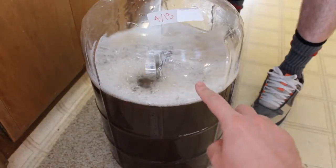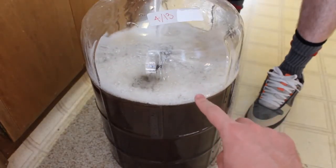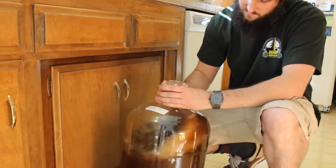All right, legends, what's going on everybody? Welcome back. So in the last video, we added enough spring water to complete our five gallon quantity.